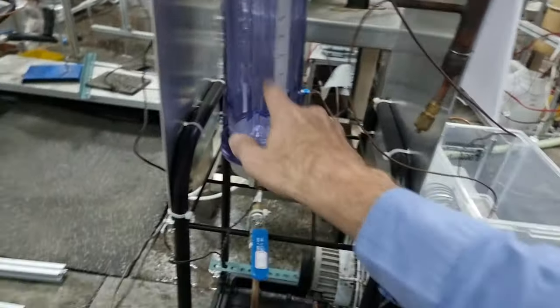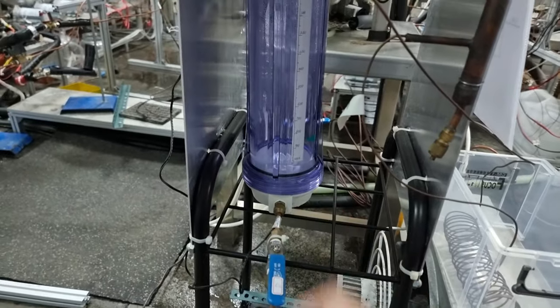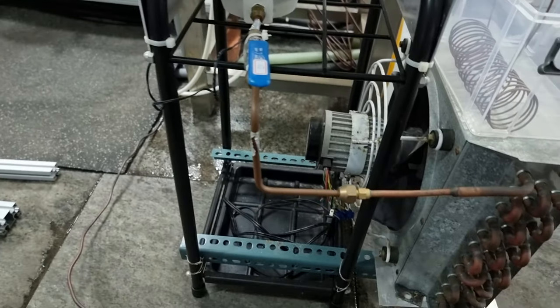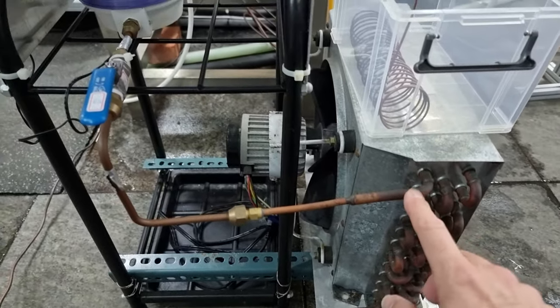And the purpose of this is? It's a bubbler. Yeah, it's a bubbler there, and that's the output sample point.